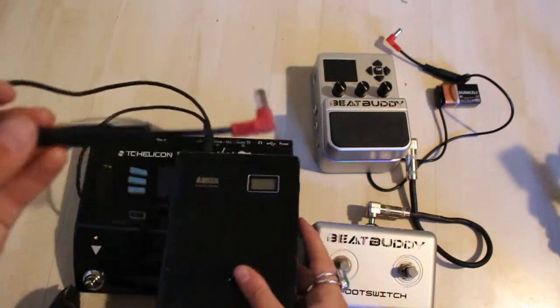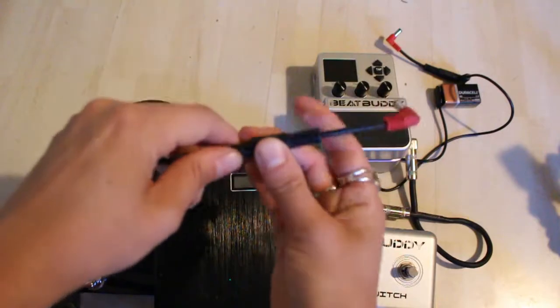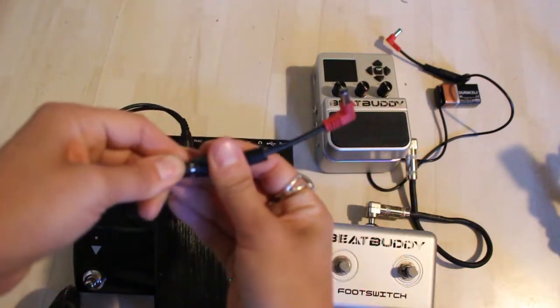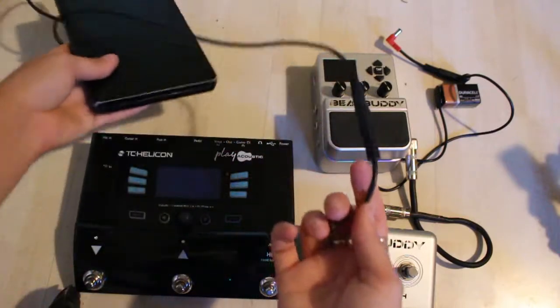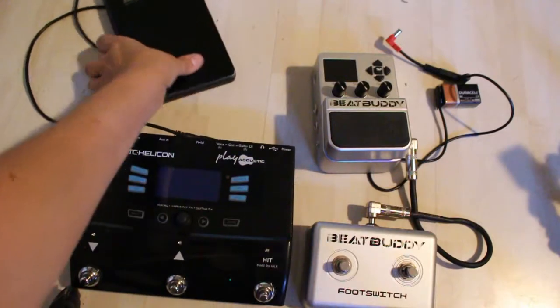All you have to do is attach this — it's a one-stop reverse polarity converter, used for keyboards and things like that. You just attach it to the cable that comes with the battery, and it reverses the charge so that you can plug in pedals. Just like that.